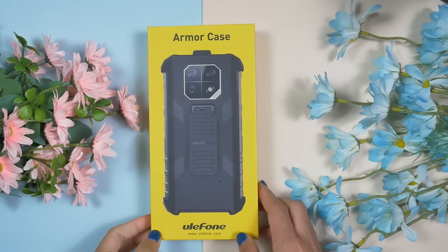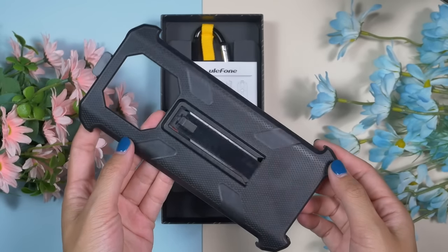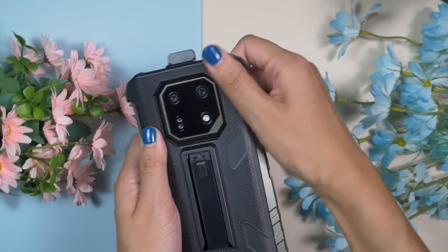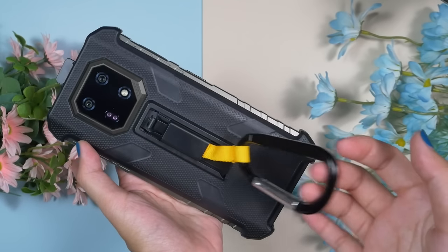I have got this Armour 22 with a protective case and the Armour Mount Pro. The protective case is really durable and flexible. We can use it with a clip or a loop — it's more of a multifunctional case than a purely protective case, but it offers good protection to the rear panel.